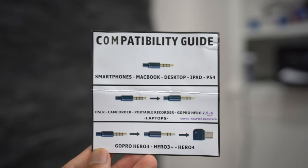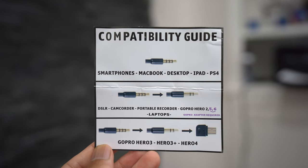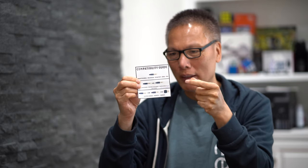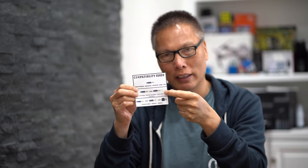Last but not least, there's a little note that says 'Thank you for joining the Purple Panda family — we'd like to give you a free gift, claim it using the link below.' And there's also a compatibility guide that tells you what adapter to use for each situation: just your phone, a Zoom recorder, a DSLR, or a GoPro.